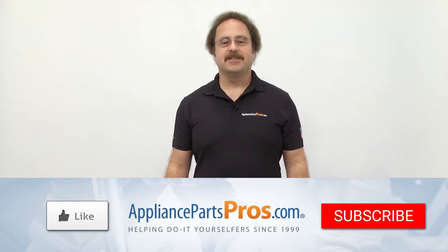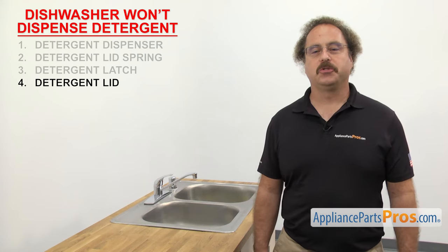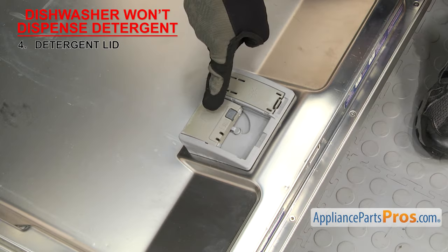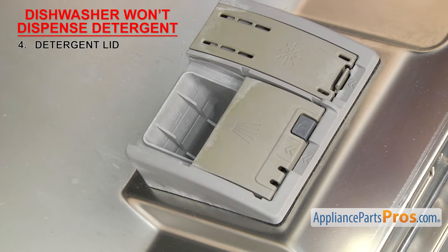Hit those like and subscribe buttons to help support us making more of these videos. Now we can look at the detergent lid — it's what you close to hold in the detergent. There have been many styles of detergent lids used over the years and they're usually made out of plastic. The detergent lid is part of the dispenser and is located on the dishwasher door. Inspect the lid. If it's dirty and old detergent is interfering with the lid opening and closing, you can simply clean it, but if it's damaged in a way that's stopping it from opening when the latch is released, then it'll have to be replaced.